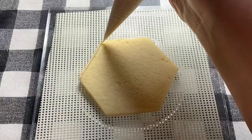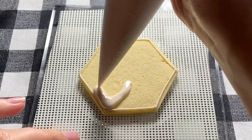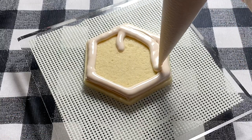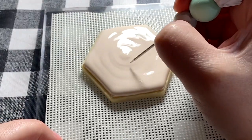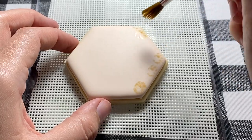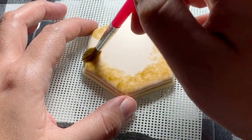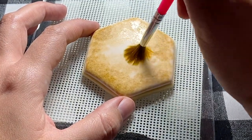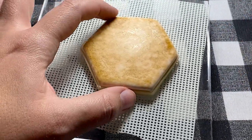We have made it to our tenth of eleven designs — the sorting hat from Hogwarts. We're using the hexagon shape again, the same one used for Harry Potter's profile, but this time we're going to use our tan color because we're going to age the background again. As always, outline, flood, pop any air bubbles, and let it dry completely. I want to clarify: I waited until all of my tan pieces — the Dementor, the Letter to Hogwarts, and now the Sorting Hat — were all done, and then I did this aging process on all of them at once. That made it very quick — I only had to make my mixture one time and then I was able to do all of the cookies at once, which sped up the process quite a bit.